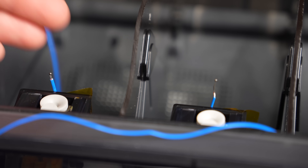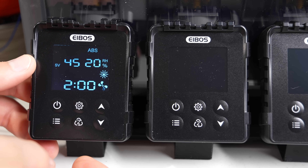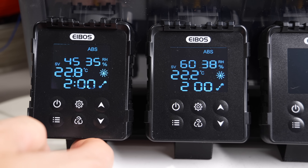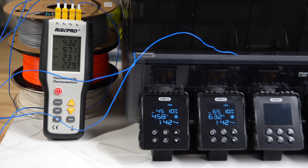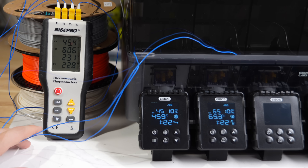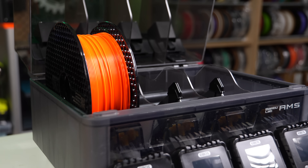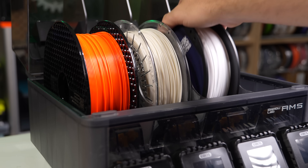The next thing I was curious about was how well it isolates temperature from one lane to the next. For this test I installed one thermocouple into the first lane and one into the second lane. I set lane 1 to 45 celsius and lane 2 to 65 celsius. After monitoring for around 45 minutes I was really happy to see lane 1 read spot on 45 celsius and lane 2 showing 61 celsius. Based on those results I feel confident in being able to place different materials with varying drying needs in adjacent lanes without running into issues.